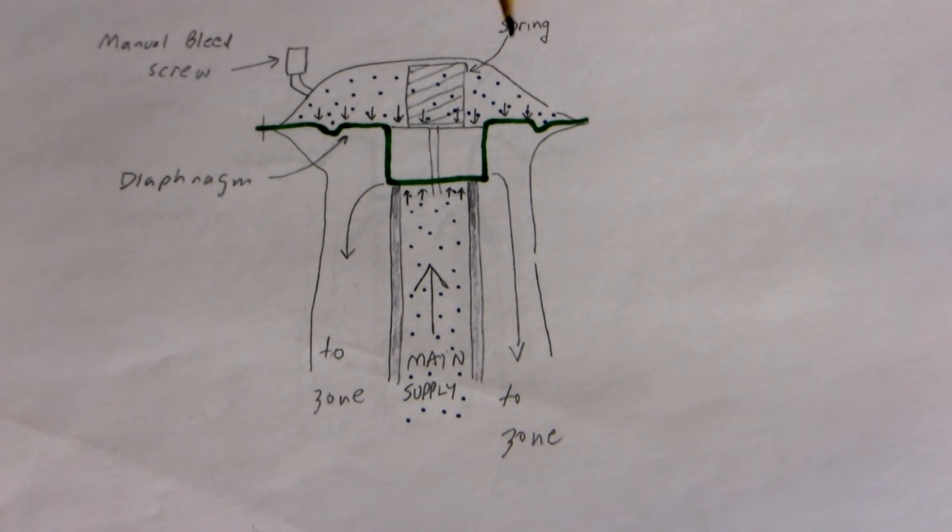Imagine the green valve was a door and you had ten men trying to push the door up. Above the door you had a hundred men pushing the door down, even though the pressure above and below is the same. That door stays shut until pressure above is reduced. The only way the valve is going to open is if you somehow reduce pressure above the valve.